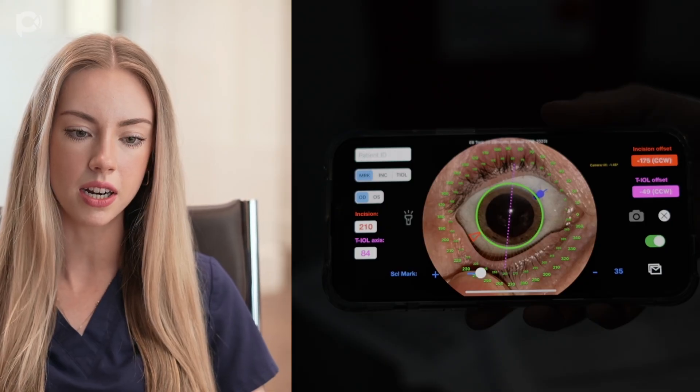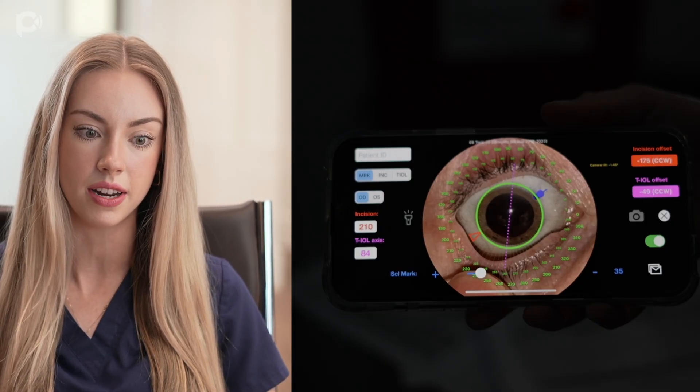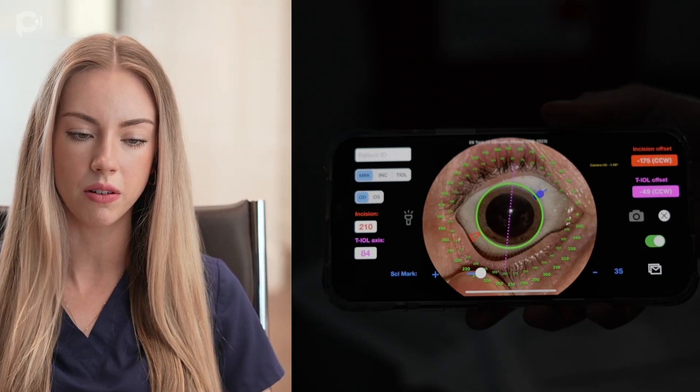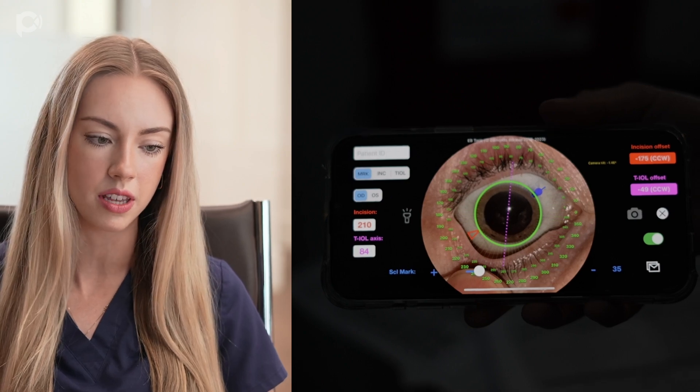Here we're getting the number minus 49 counterclockwise, so we're going to mark the eye at 49 degrees for this patient. If the number is positive, though, we subtract it from 180, and that resulting number is what we will use for the mark.